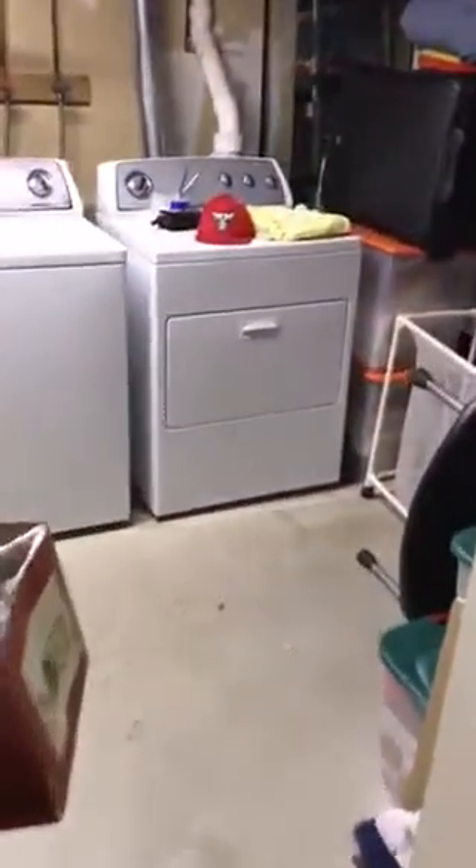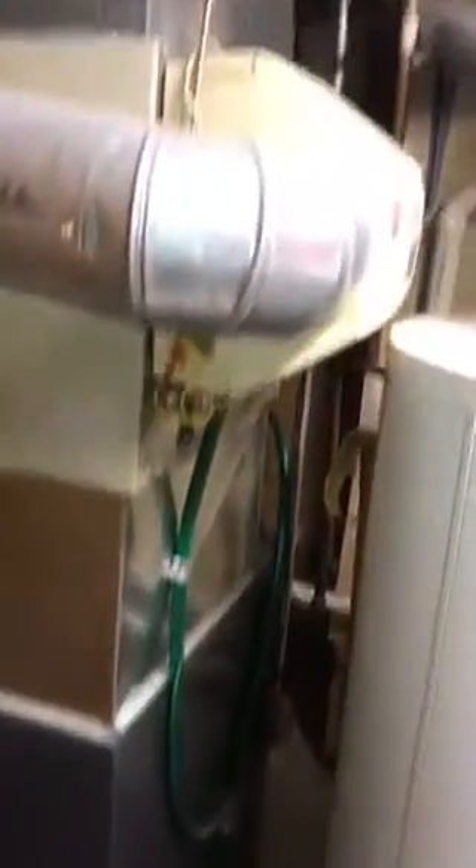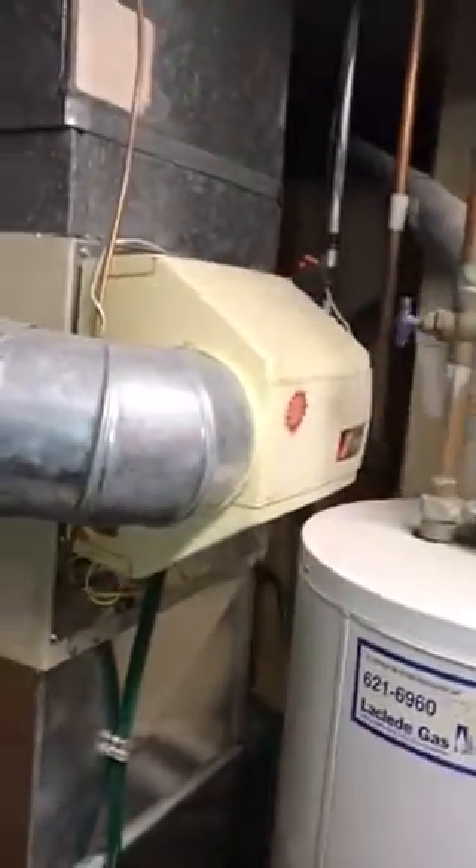Here's the furnace room, and here's the furnace. You need a 14-inch wide coil to go on top of this furnace, and we'll redo the plenum on top. We're going to reuse the existing filter, the existing furnace, and the existing humidifier that's on here.